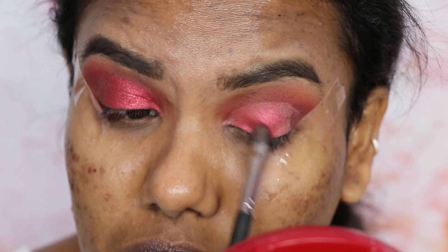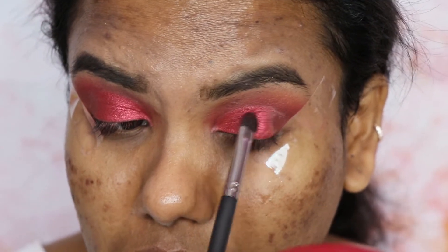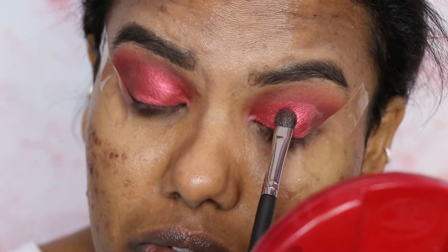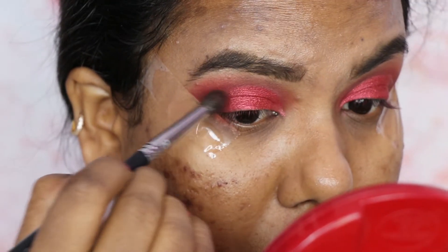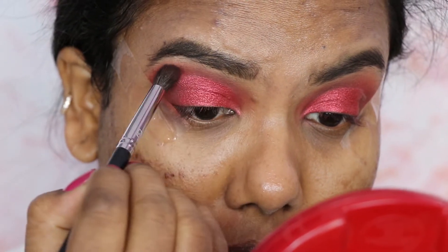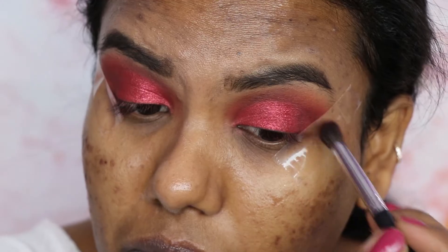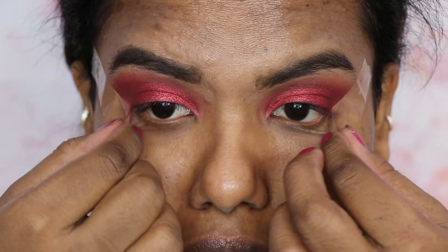Next I'm going to blend the shimmery shade and the cut crease. I'm going to use the brown color which I used on my outer corner — it gives that ombre effect. I'm blending the edges so that it looks very even, then bringing it towards my inner corner to clean the border of the cut crease. I'm going to remove the sticky tape — as you can see when I remove it, it looks very precise.